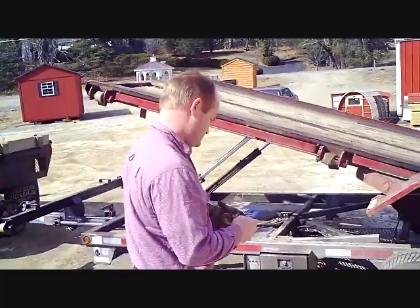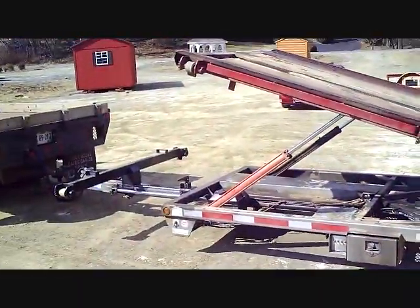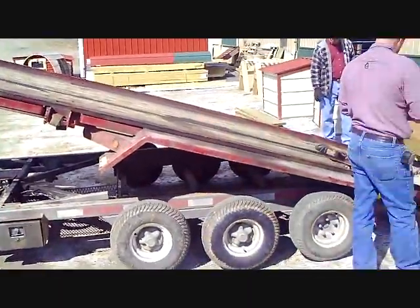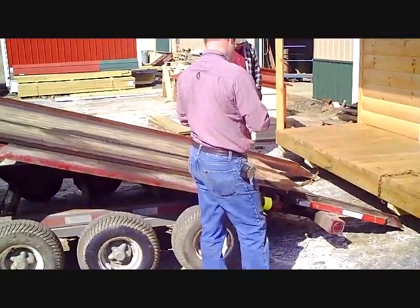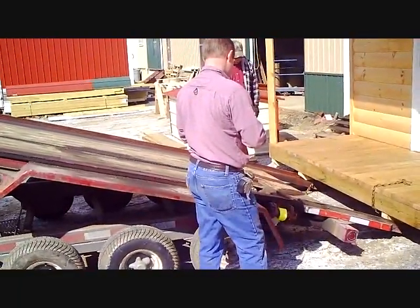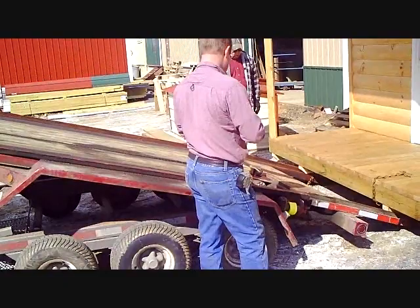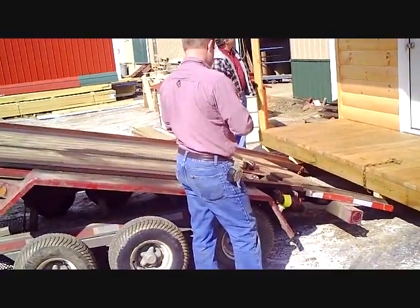This trailer is designed just for this kind of operation. Here you see it backing up and getting into position. The whole rig can move not only backwards and forwards, but it can move these rails to the side as well.